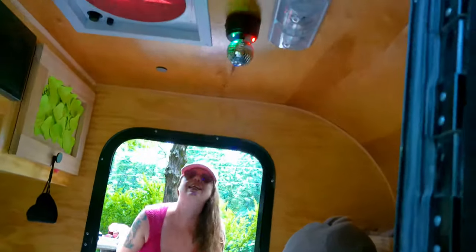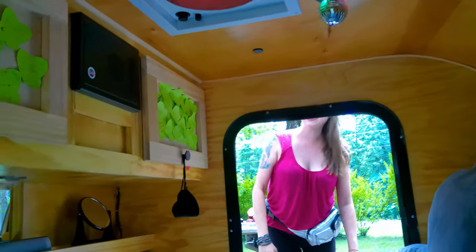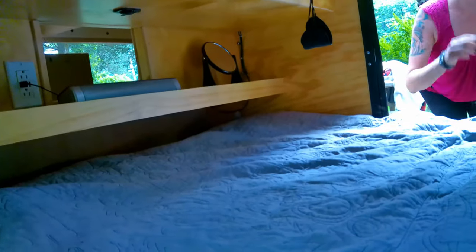I did a couple little mods — I got a disco ball. Excellent, nice!